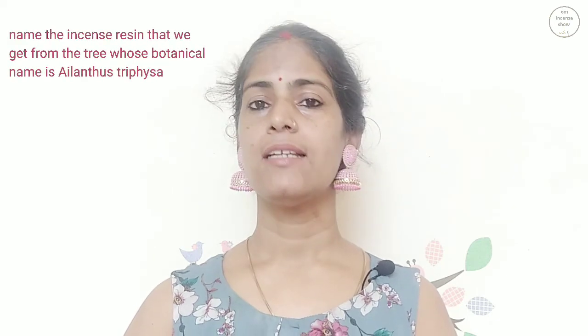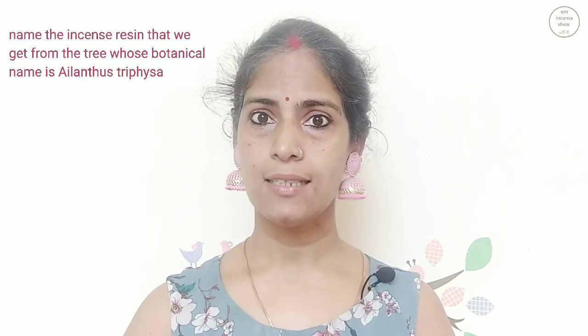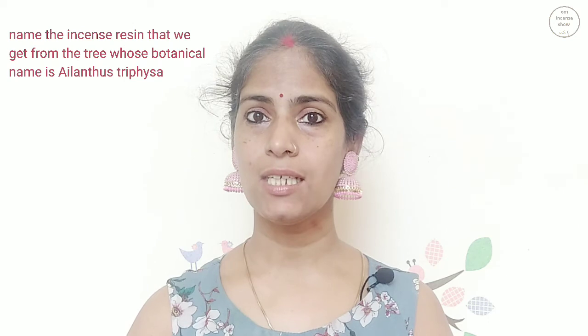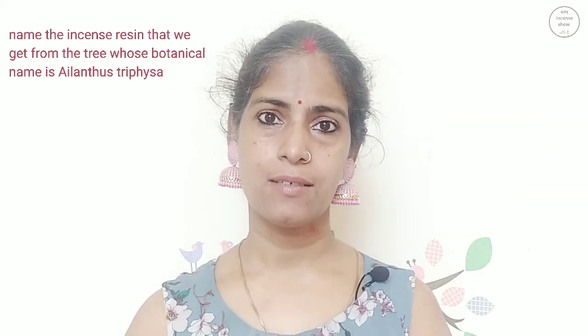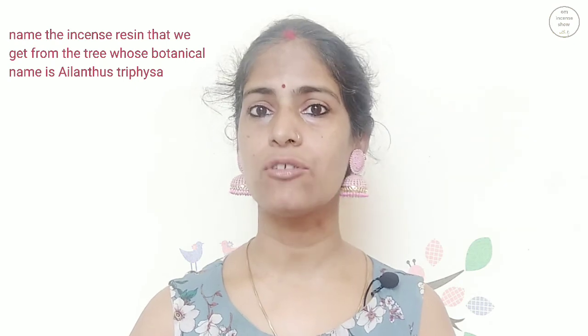The quiz for today: name the incense resin that we get from the tree whose Latin name is Ailanthus trifusa. Ailanthus trifusa — name the resin we get from that tree.